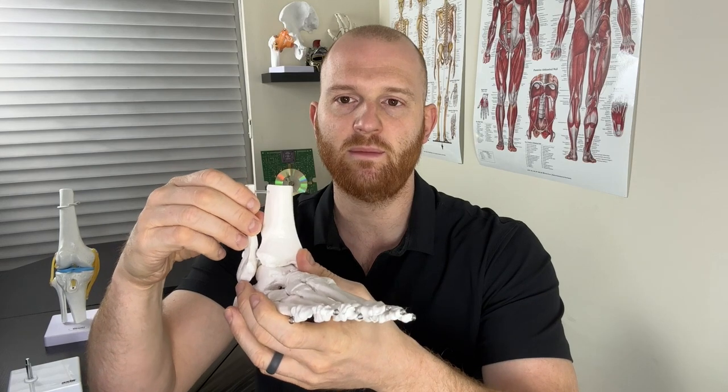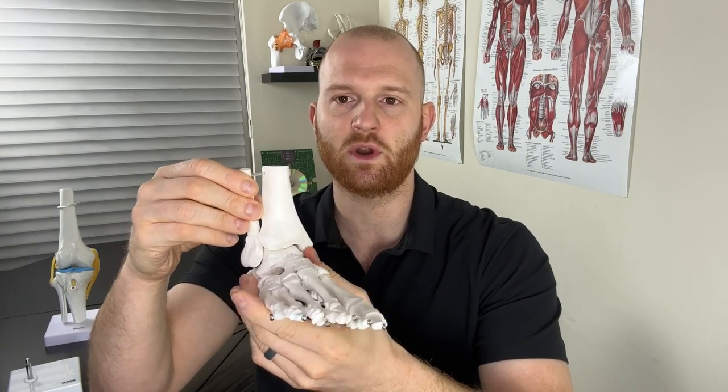Anytime we get any rotational component going through the ankle, especially with the foot being planted, we have to think about a high ankle sprain, because it affects the ligaments that are higher up than the actual ankle joint itself. The first is the anterior inferior tibiofibular ligament, located on the front portion. Then towards the back we have the posterior inferior tibiofibular ligament. These ligaments' major job is to prevent separation of the tibia and the fibula. Anytime somebody rotates, those two bones are going to try and separate. We also have an interosseous membrane that runs throughout the entire length, so any rotational force implicates those ligaments and that membrane as well.